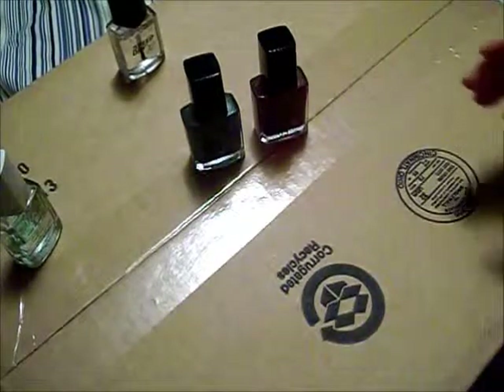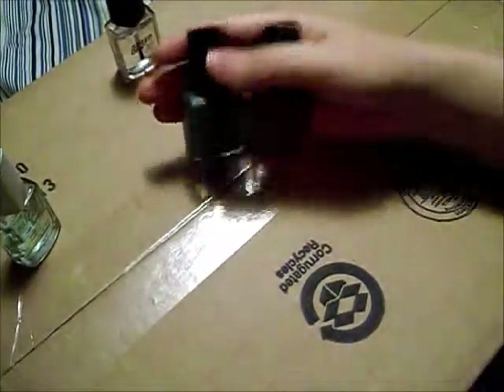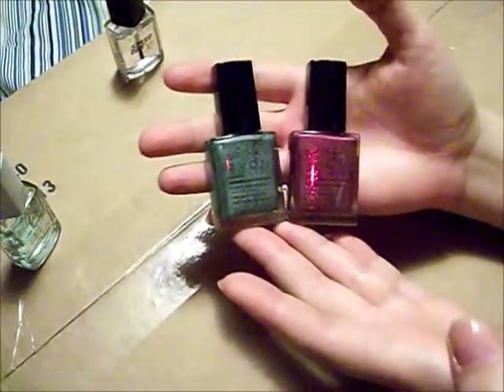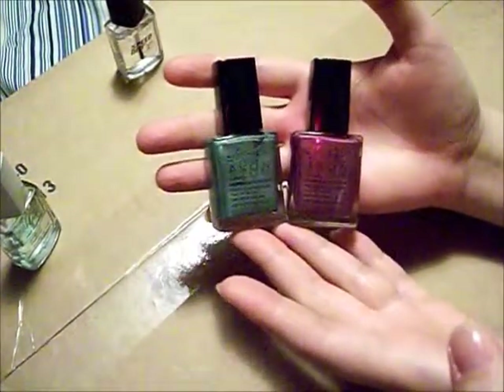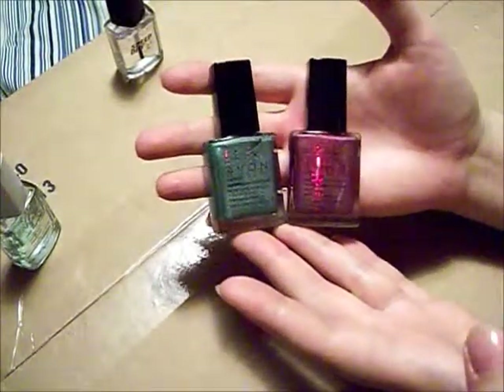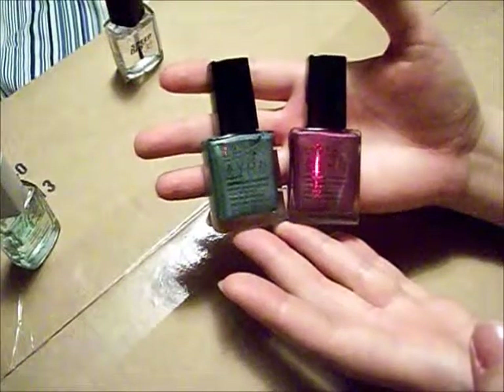To proceed with the design, in using any type of colors to create an ombre nail design, it's best to use the lightest color first, let that dry, and then proceed with sponging on, doing the ombre effect with the darker colors.